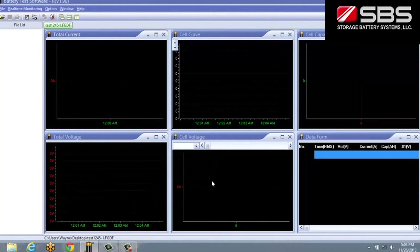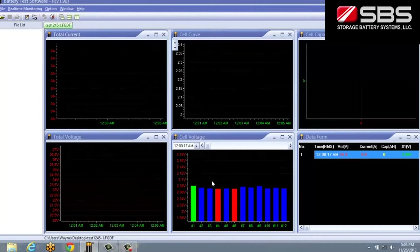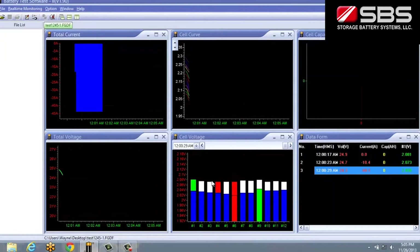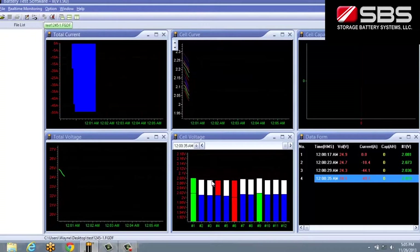We can now begin the discharge test. The real-time data will be displayed and updated automatically throughout the test and saved simultaneously to a file on the PC.